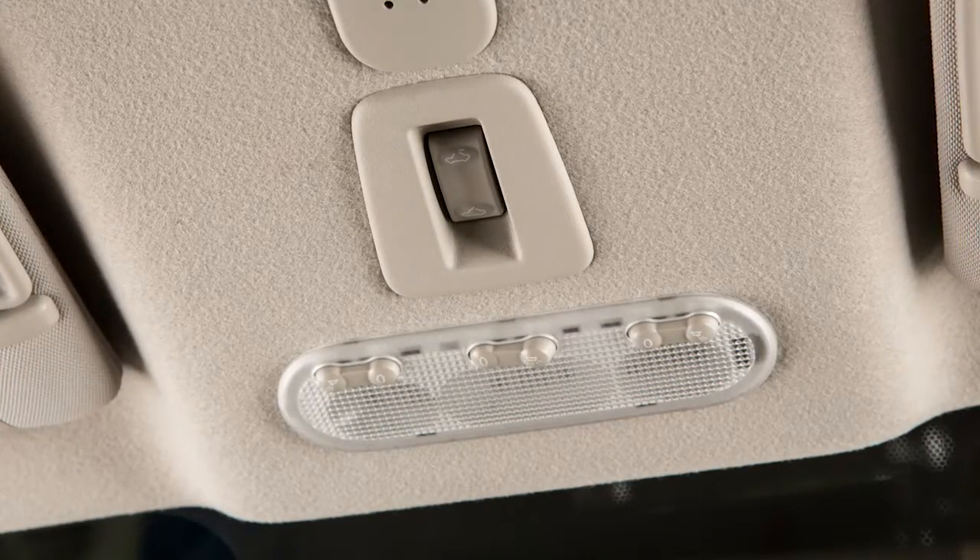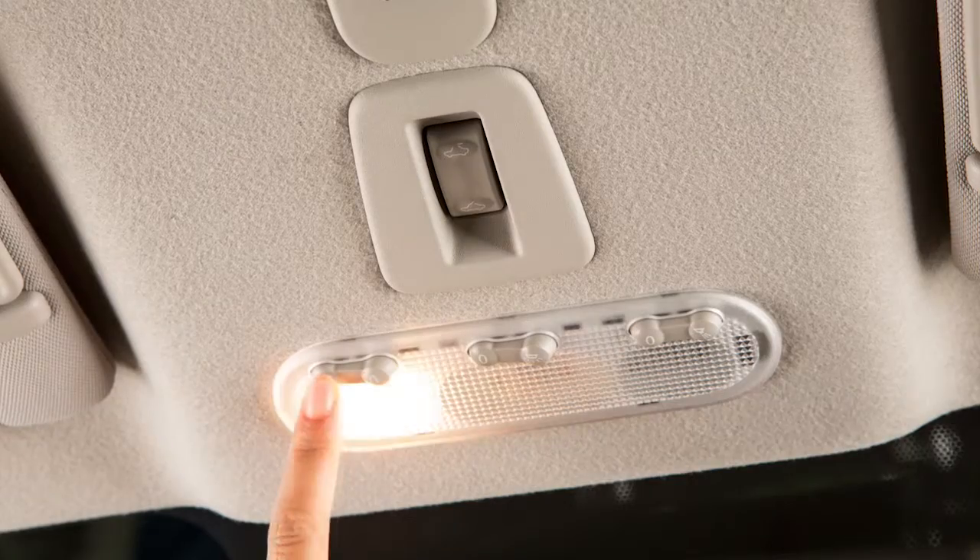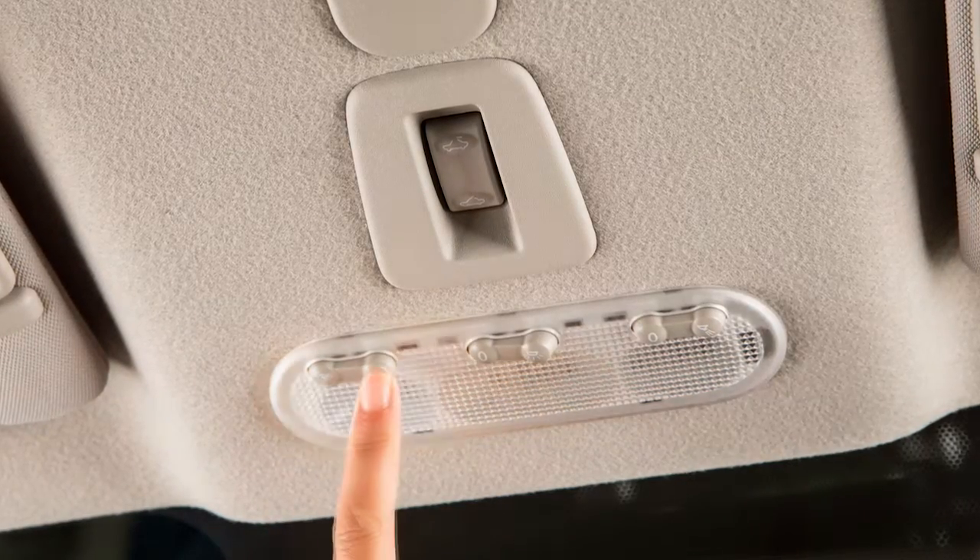Just above your rear view mirror are these map lights. Push this end of the switch to turn on, push the other end to turn off.